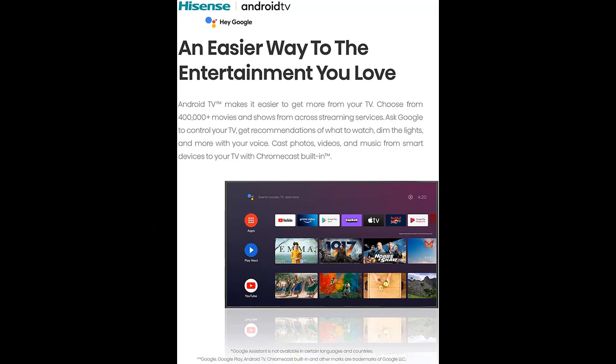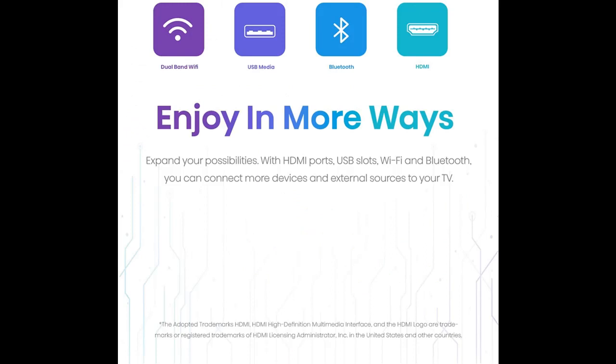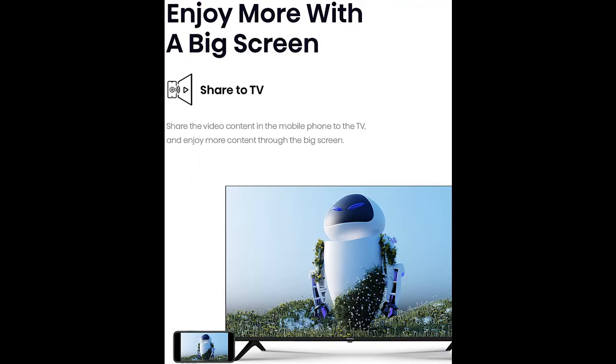Android TV makes it easier to get more from your TV. Choose from over 7,000,000 movies and shows from across streaming services. Ask Google to control your TV, get recommendations of what to watch, dim the lights, and more with your voice. Cast photos, videos, and music from smart devices to your TV with Chromecast built-in.